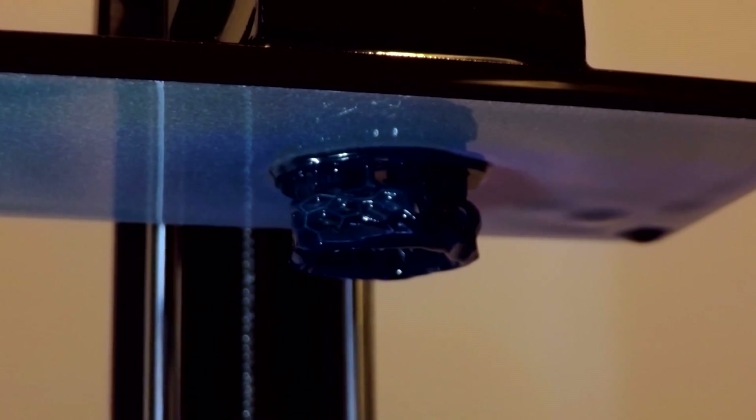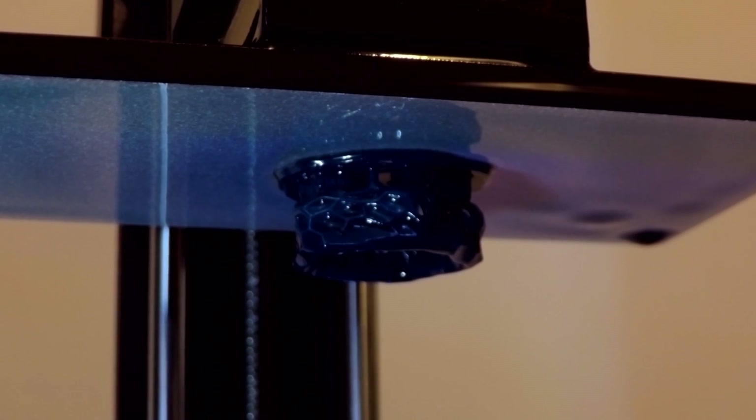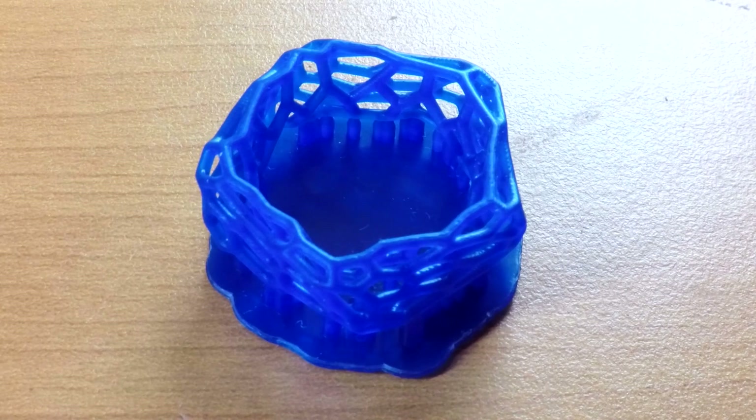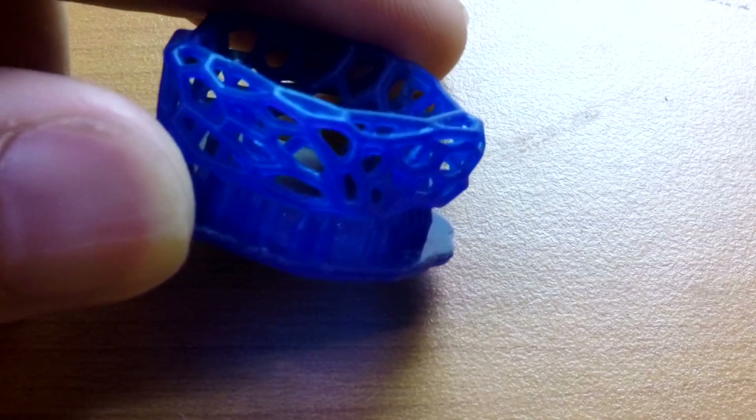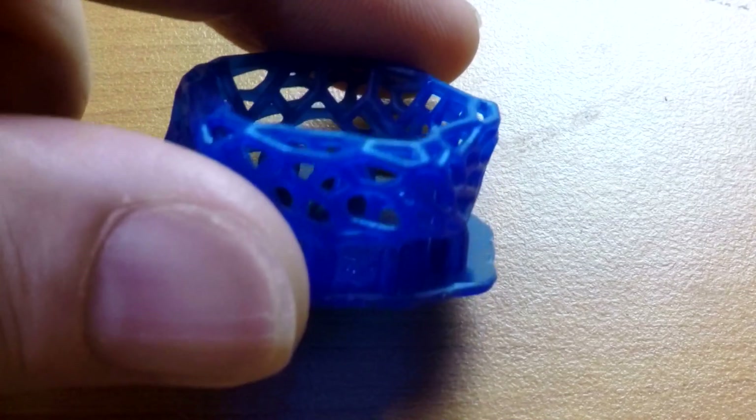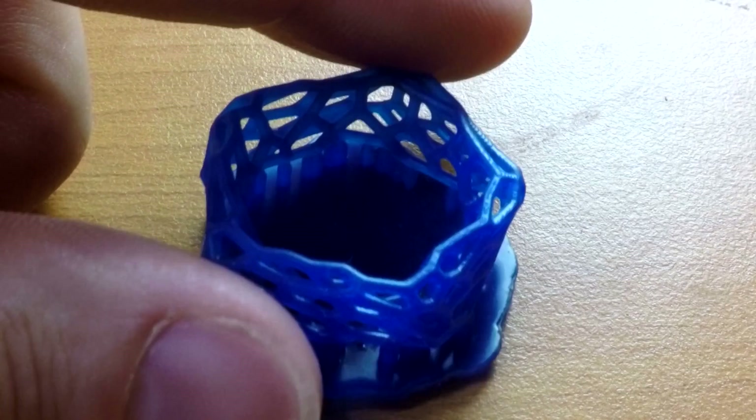After wasting quite a few hours on the failed prints I was pretty excited when the bed raised up and I saw my coral ring sitting ready to go. After ultrasonic cleaning in IPA it looked amazing — I was super impressed with how the ring had formed. I got out the vernier calipers and verified that all the cross sections were 1mm. Where the support post touched the ring it could do with a little bit finer points, but it was pretty damn good.